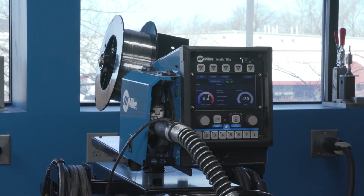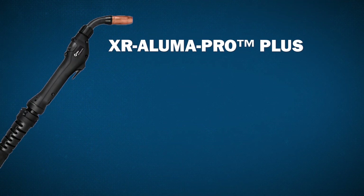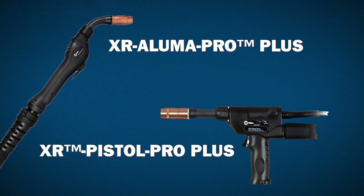Our DeltaWeld with Intellix Elite system was designed with aluminum in mind. When welding aluminum, you'll need an AlumaProPlus gun or a PistolProPlus gun.